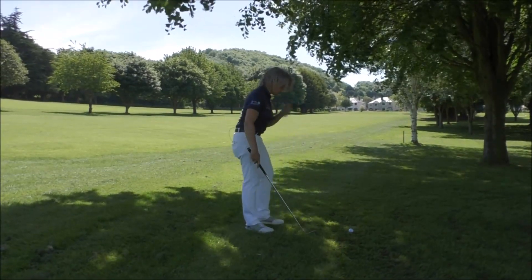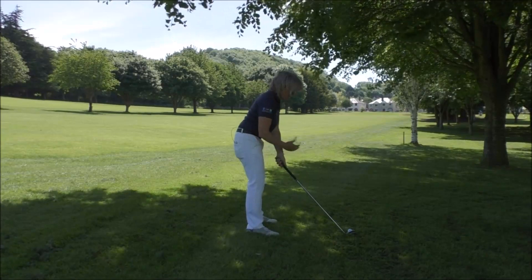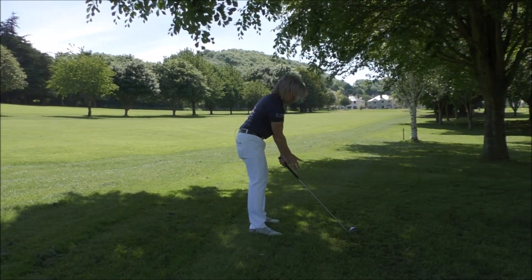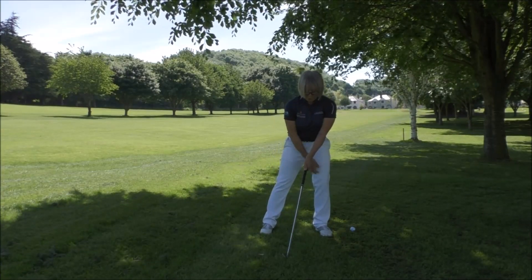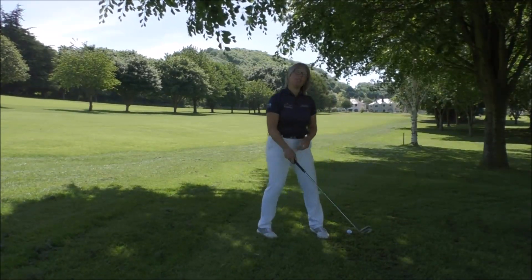The next thing you want to do when you set up is play the ball slightly towards your back foot, get the weight slightly towards your front foot, and also really try to get the handle leaning forward. So as you set up: ball slightly towards the back foot, weight towards the front foot, and angle the shaft towards the target — again, that'll help de-loft the club.